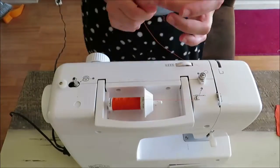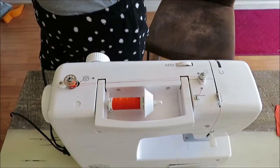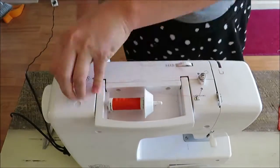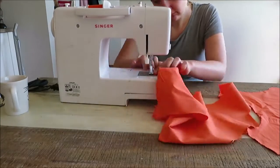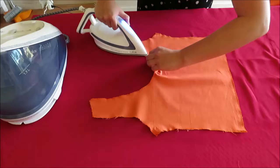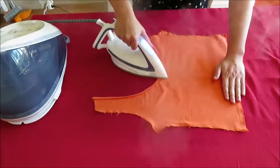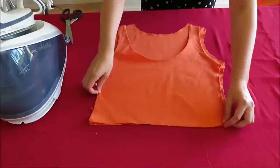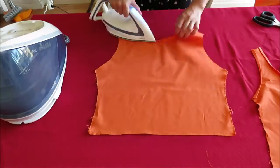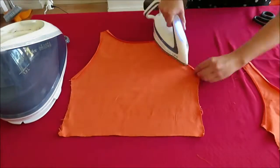Then I loaded my sewing machine with orange thread and started assembling the dress. I first zigzagged around the edges to prevent them from unraveling, then rolled up the sides and sewed with a straight stitch so it looks nice and finished. I also copied my front part onto the back part to make sure the straps were as even as possible.